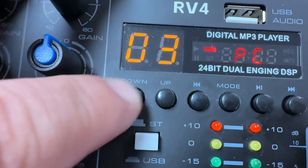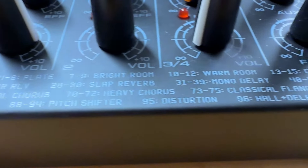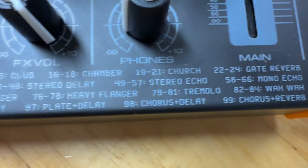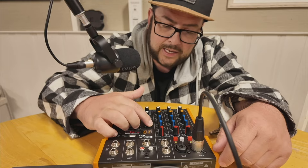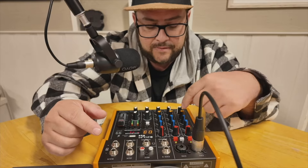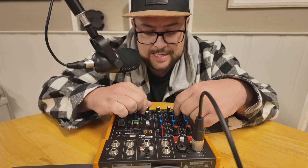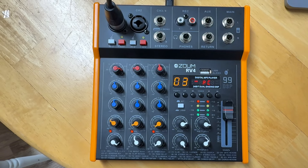One standout feature is the built-in effects. There are 99 different effects to choose from: reverbs, delays, noise gates, chorus, flanger, distortion, pitch shifter, phaser, and more. You press the buttons to navigate between them. For example, the hall reverb spans presets one through three — turning the effects volume all the way up and the channel level slightly up gives you the thickest reverb. You can adjust each effect individually or set the overall level, and you can cycle through all effects and configure them as needed.